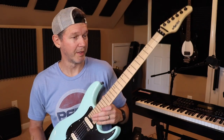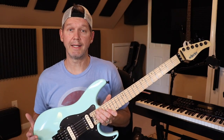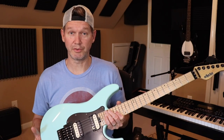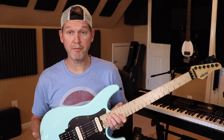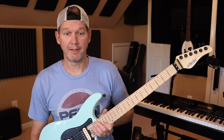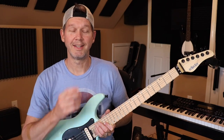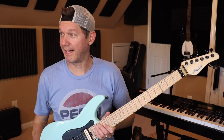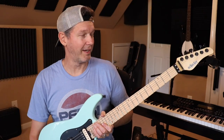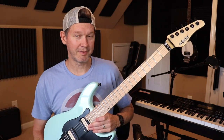The guitar I previously owned was the black satin version, and I had done some modifications to it and posted one video with it. I never did a full review — I shot a one-take video to a backing track using my phone with bad lighting, so it was blurry and grainy. It ended up being my most watched video, a one-take improv.